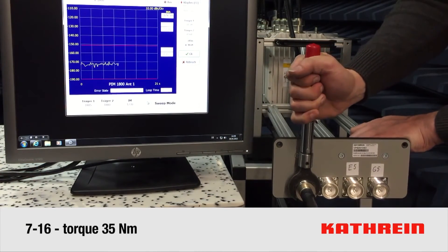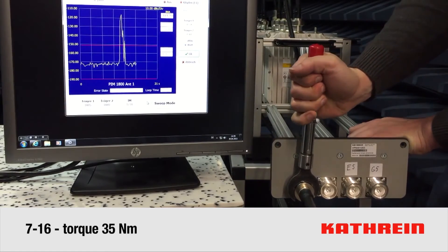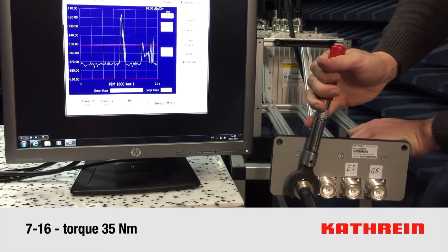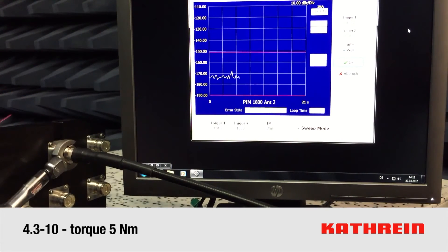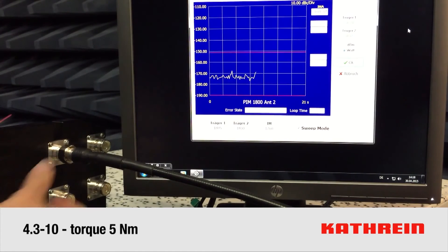We have a video that illustrates this, where the 716 DIN connector is shown being torqued on, and you can see from the test instrument how the PIM just spikes off the chart as they're torquing it in place, showing just how critical the mechanical connection is. The second illustration is with the new 4.3-10, and it shows, just as it's being attached, just a total flat line — meaning the mechanical interface doesn't affect the electrical, and this is really a big deal for PIM.